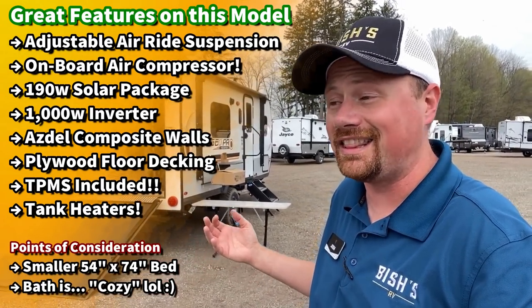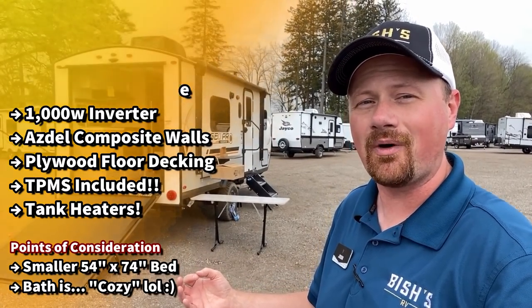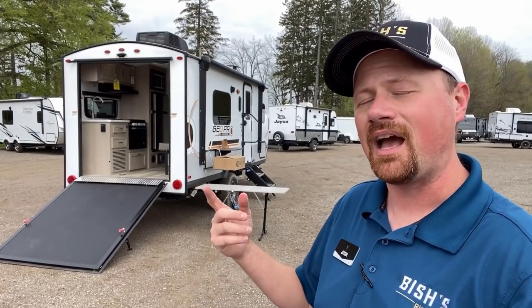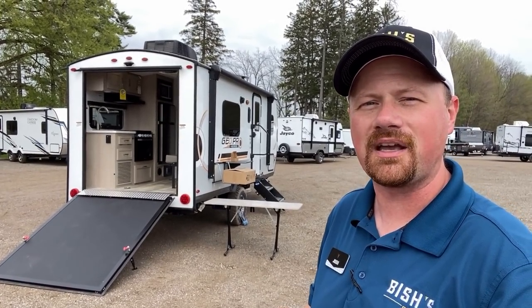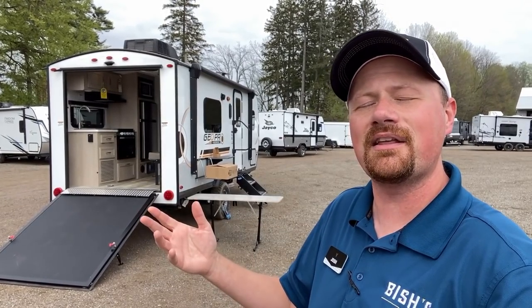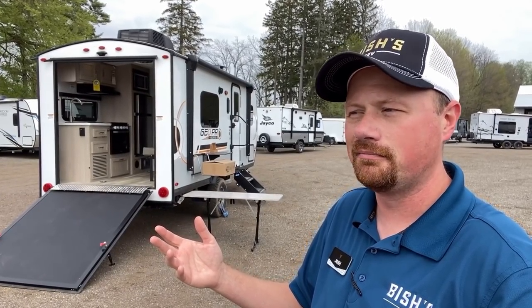This works where a lot of other tandem axle toy haulers just cannot possibly work. Let me know what you think about this thing — the areas where you think they nailed it and where they failed it. I'm going to do my best to point out a couple of those as we go and make sure we give you that fair information. If that's what you like to see, make sure you hit that subscribe button and leave me a little comment if you're a returning viewer.